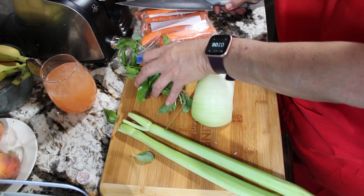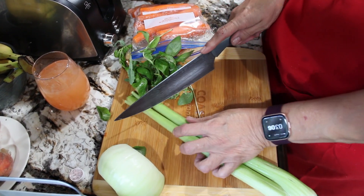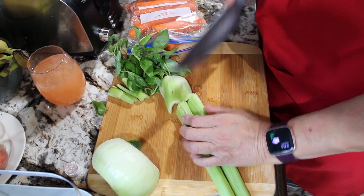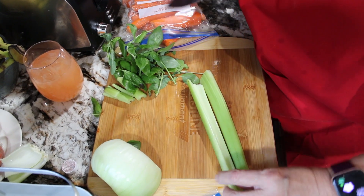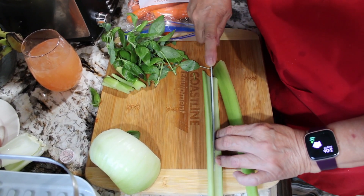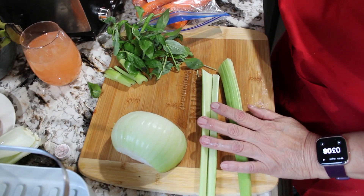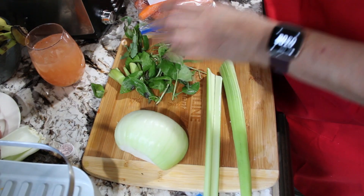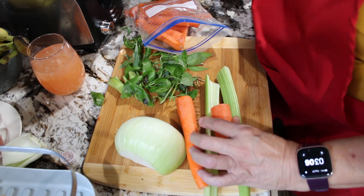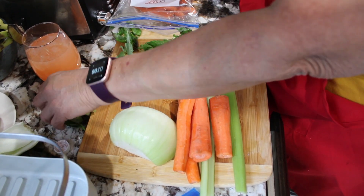While my ground beef is cooking, I'm going to make the mirepoix — that's a medley of vegetables that goes into our bolognese sauce. I'm going to chop down what would be equal to a small onion, two celery stalks, about two carrots which I've chopped in half, and some fresh basil from my garden.